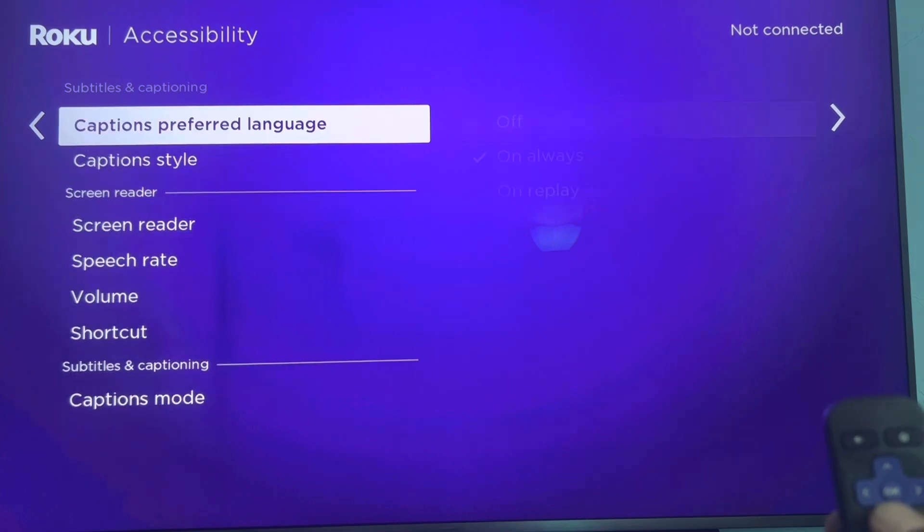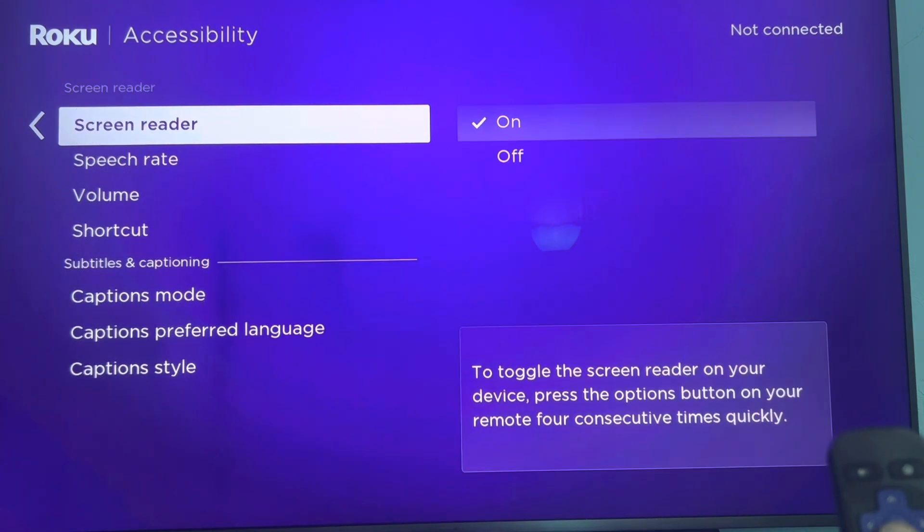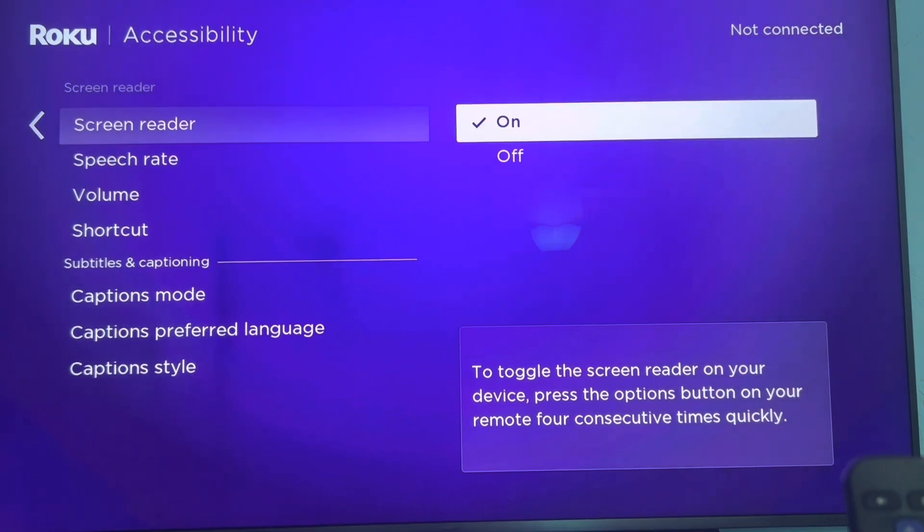Then scroll down to where you see Screen Reader. On Screen Reader, you'll see on or off — go ahead and click that off.